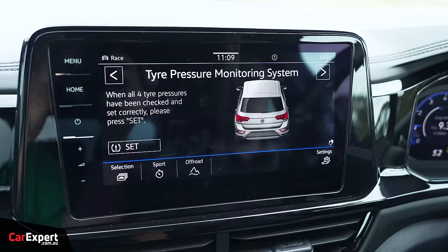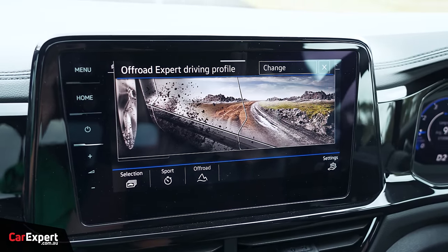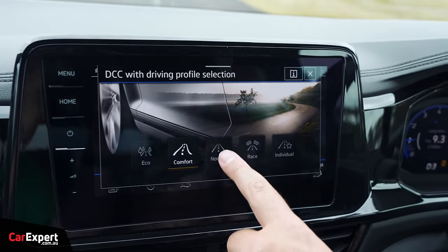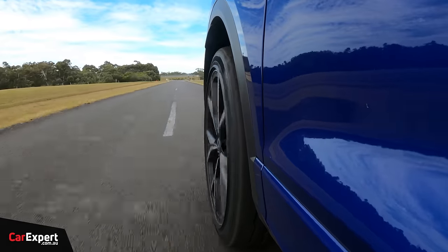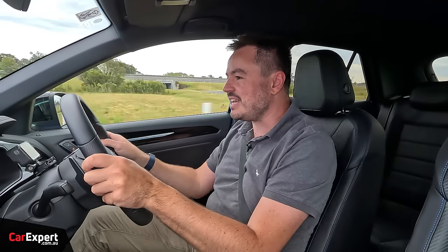Let's talk drive modes. You have off-road and off-road expert settings that change throttle response and stability control. In terms of the actual drive modes: eco, comfort, normal, race, and individual. In race mode the gearbox goes into sport mode, the ride becomes significantly firmer, and it dials everything up with a nice little bark out of the exhaust. The brakes feel fantastic.